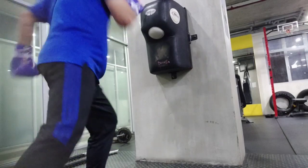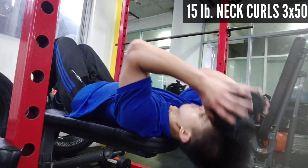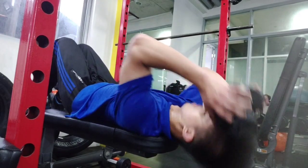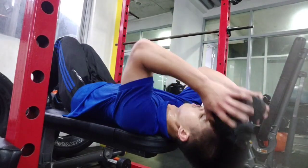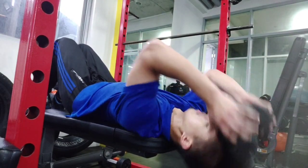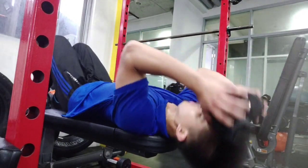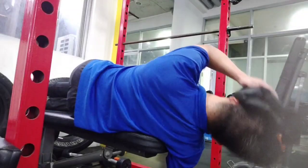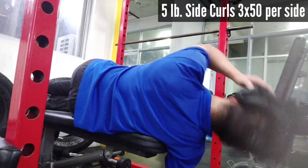Next up I did neck curls. Because there was no towel available, I put ankle weights on my forehead to reduce pressure from the dumbbell — the ankle weight was 5 pounds, the dumbbell was 10 pounds, totaling about 15 pounds. I did 3 sets of 50. It's important to do full reps, don't cheat it. Then I went on to 5-pound side curls, 3 sets of 50 per side, alternating with no rest in between.